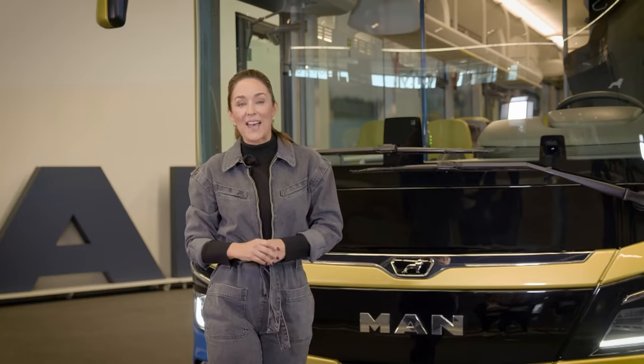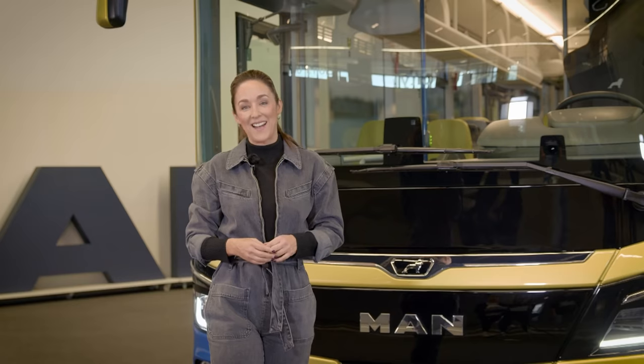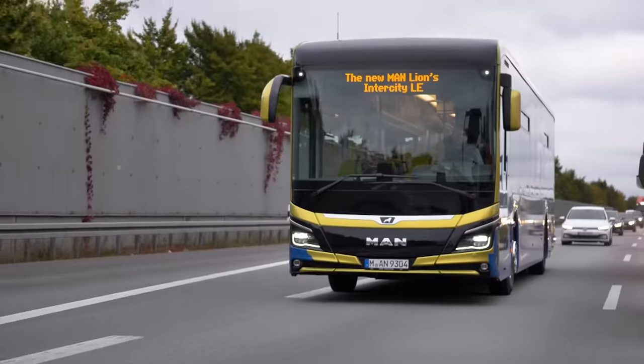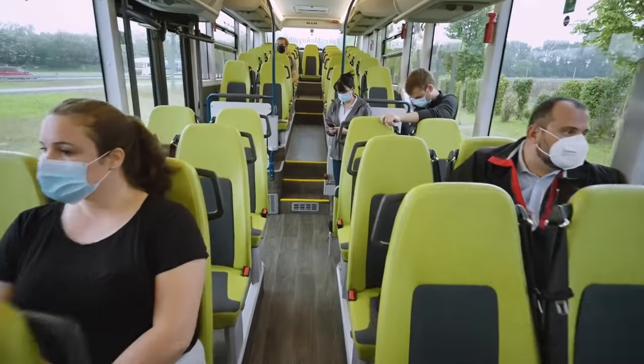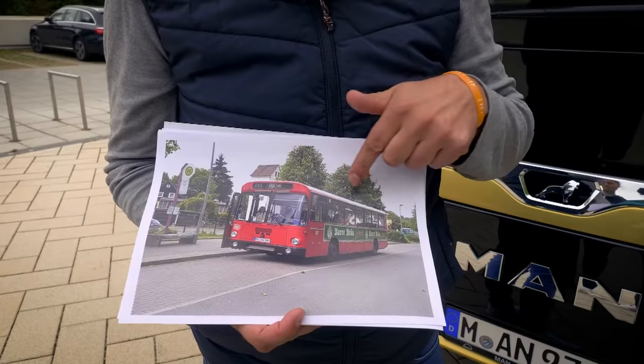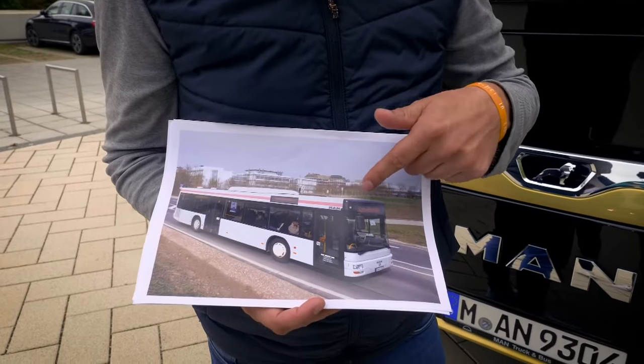Today, I'm taking a look at the brand new MAN Lions Intercity LE. I use public transport quite a bit, so I'm really curious to find out what it's like from the passenger point of view, but also what it's like for the drivers. I'll be taking a ride with Sebastian from MAN, and we'll also have a quiz to test your knowledge on MAN buses. Let's go.